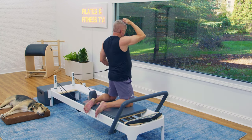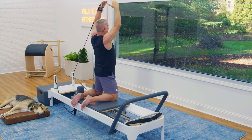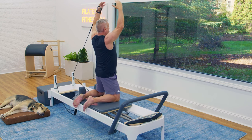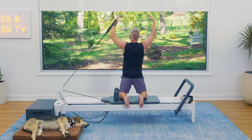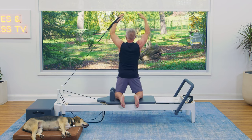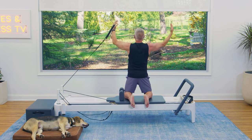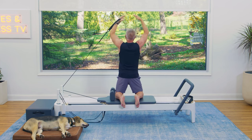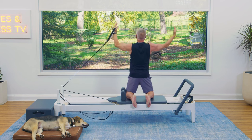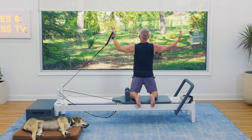Switch the strap into the other hand for hug the moon. Arms move evenly — up, touch above your head, and down. Exhale to reach up, inhale to return. Pull up and come down.